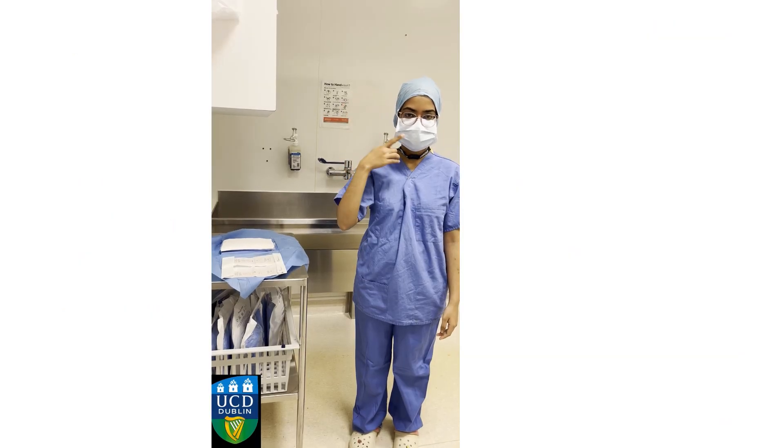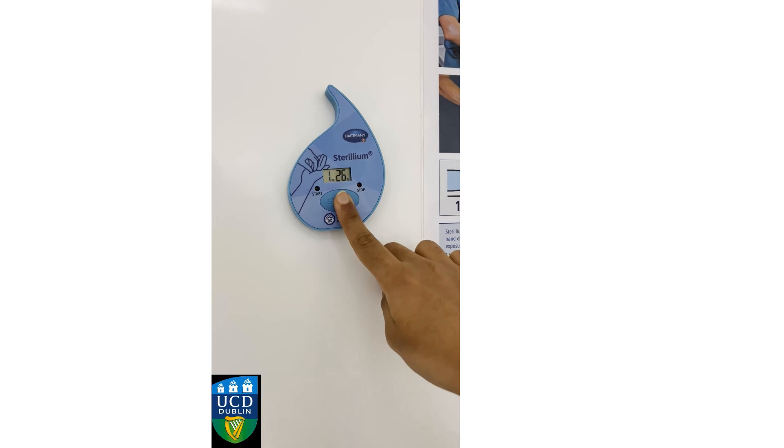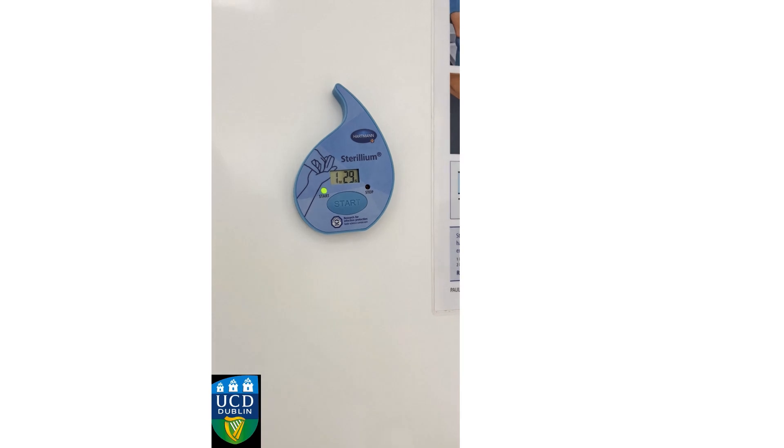You should be wearing a scrub cap, face mask, scrubs, and clogs. Here is a poster of how to use the sterile gel as a memory aid. Then turn on the timer mounted on the wall. This is one and a half minutes of hand sanitizing.